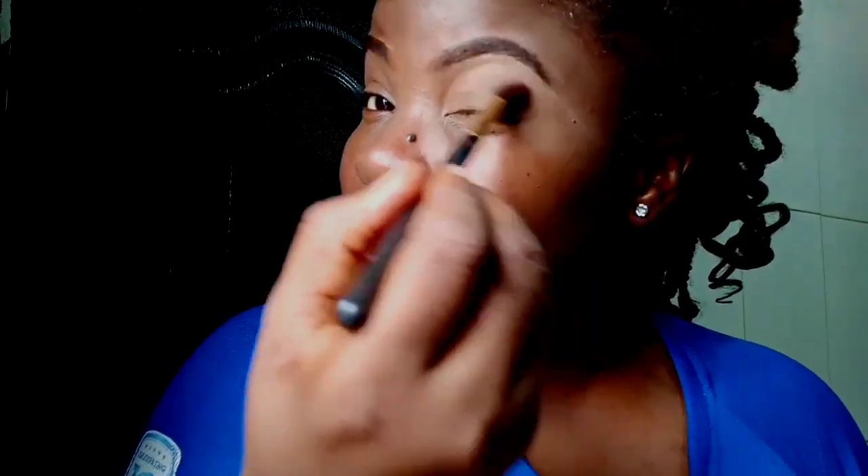I'm starting with my powder palette and I just like to use it as a transition color all over my lid. It makes eye shadow blend better in my opinion.